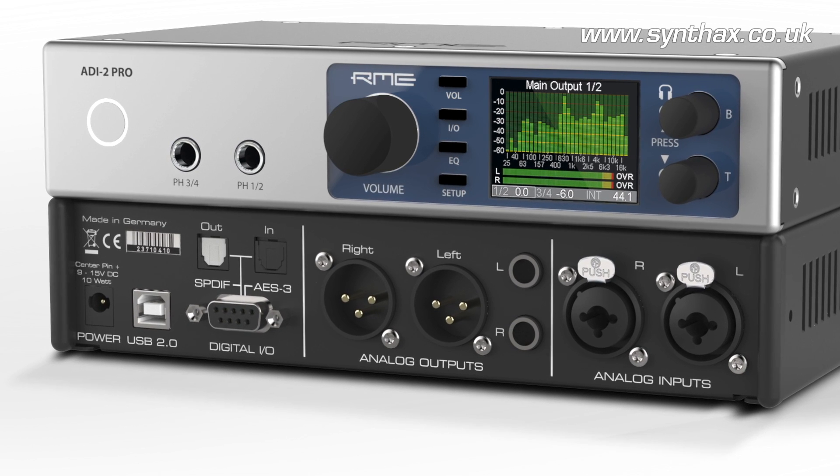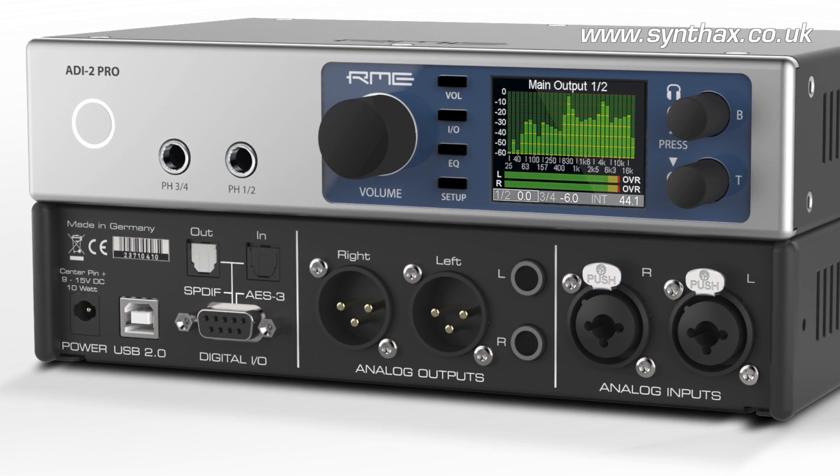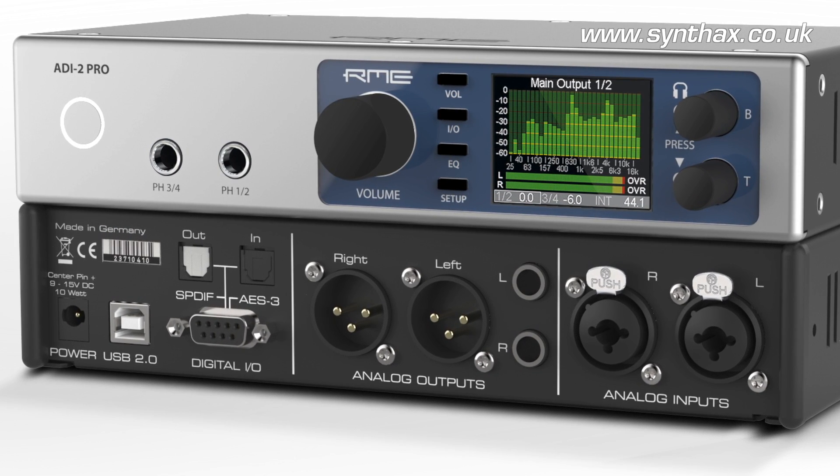We have digital connections: AES-EBU, S/PDIF coaxial and optical. The optical input also understands ADAT. We have a high-class sample rate converter inside, so you can use AES and S/PDIF at the same time without getting clock problems.